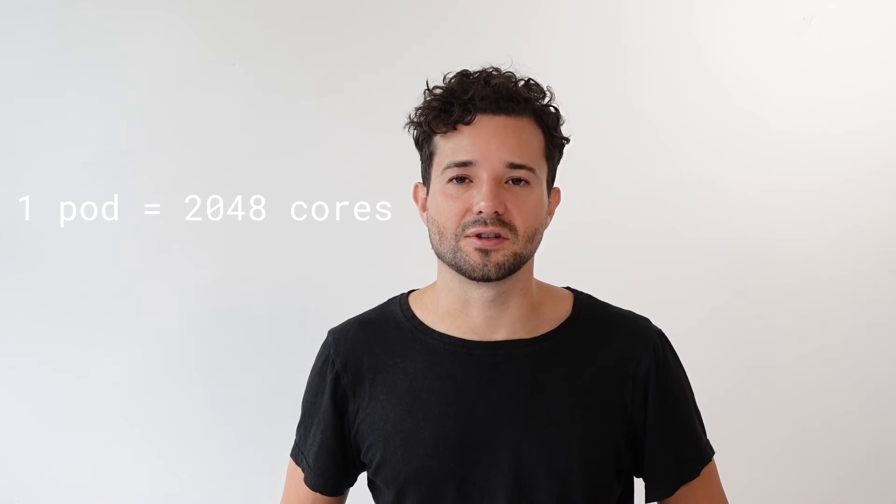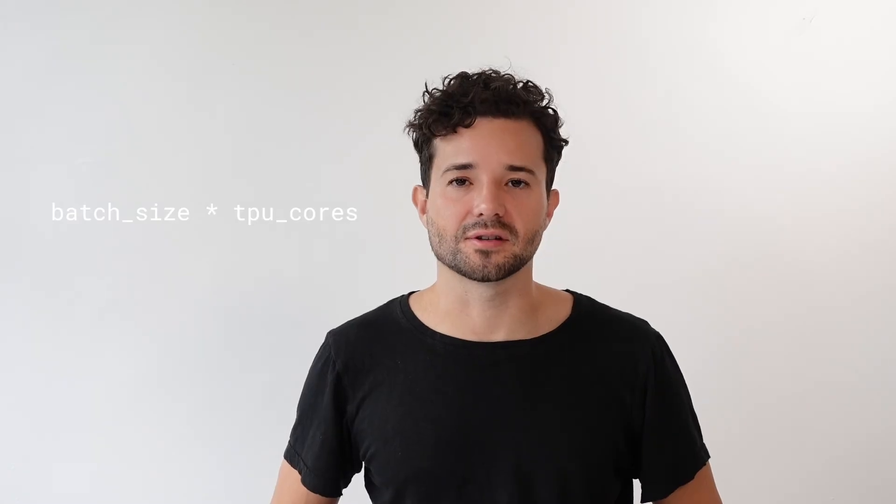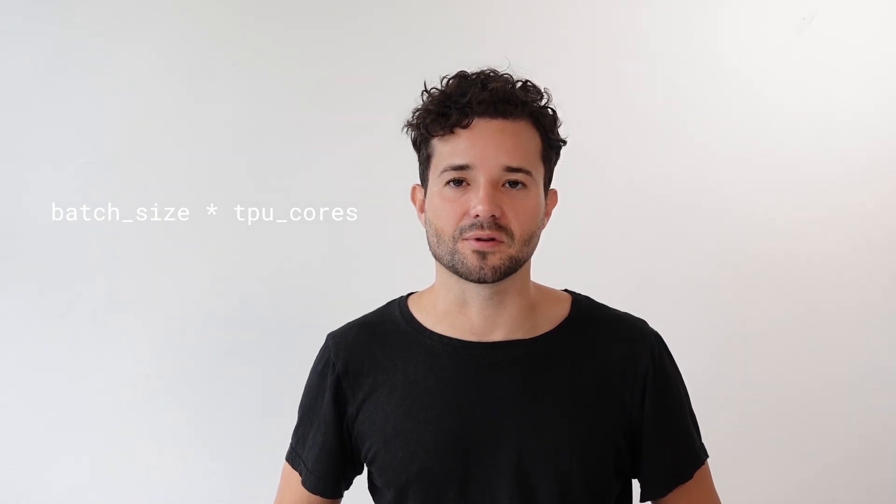If you're using GCP, you can train on TPU pods. At the time of this video, each TPU pod has about 2048 cores. You can always request a full pod or a slice of the pod, which gives you a subset of cores. You can try any value above eight to scale up to 2048 cores on the pod. Your effective batch size is going to be the batch size that you set for your data loader times the total number of cores.